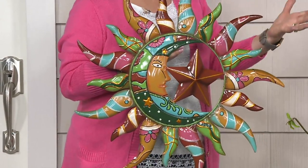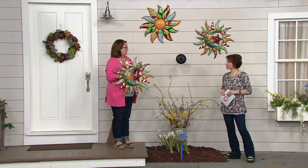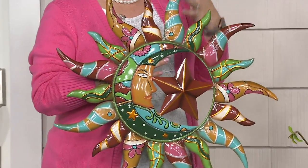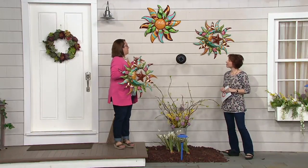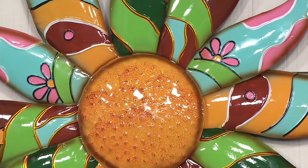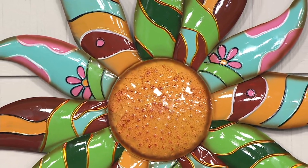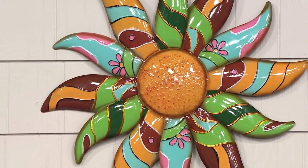Talavera pottery is something that is made in Mexico, with all these beautiful colors. Plow and Hearth created these out of metal, so as opposed to pottery you can put this out right now and start enjoying it — not worry about it chipping, cracking, peeling or anything. The first choice was the sun, star, and moon, and then they also created this beautiful flower which sort of looks like a sunflower. The color families are the same — rich rusty oranges and reddish browns, turquoise, a verdigris green, and pink.